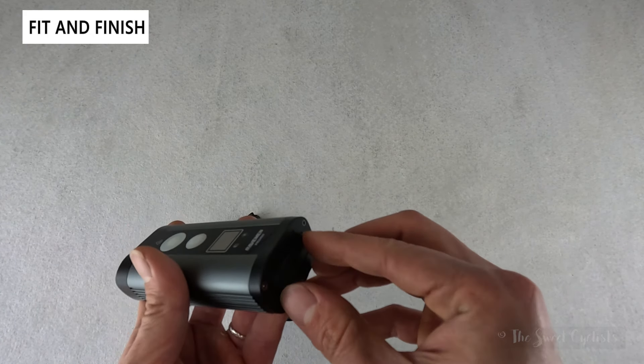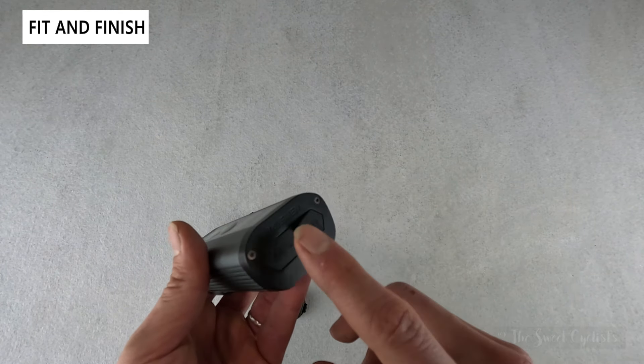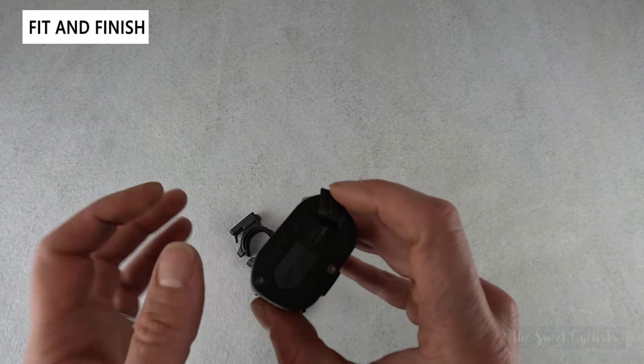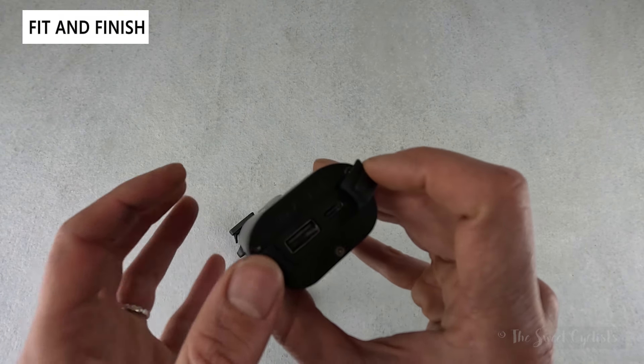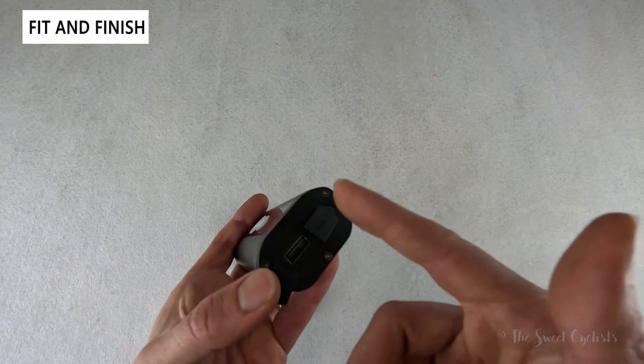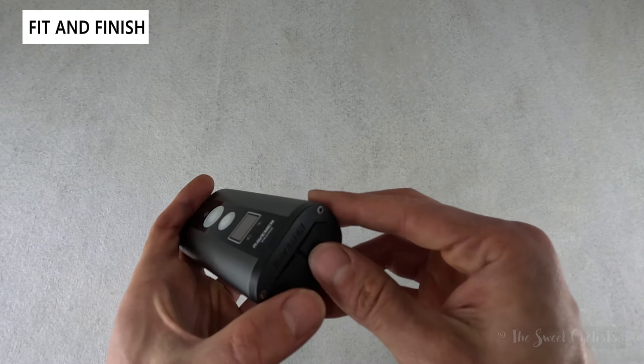The light has two ports under rubber covers: a USB-in for charging via USB Type-C, and a standard USB-out for charging other devices. When you're not using it for cycling, you can use it as a power bank by plugging directly into it.